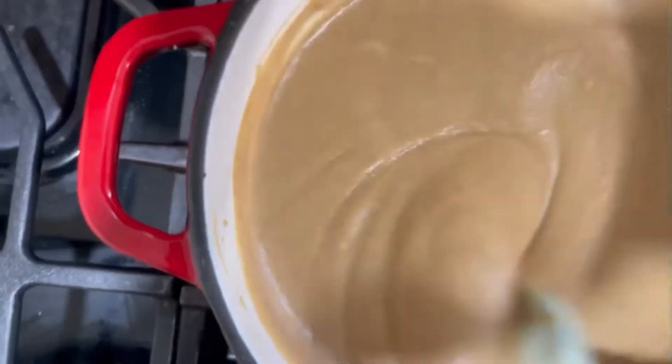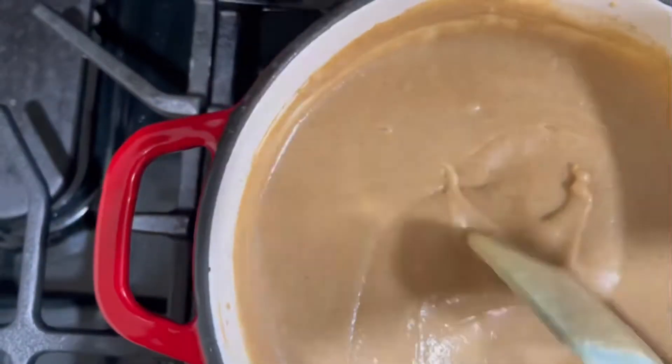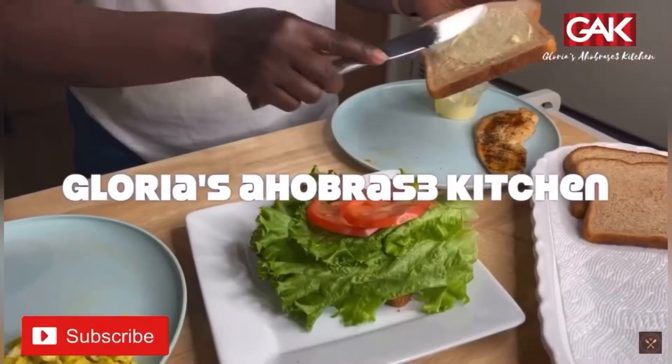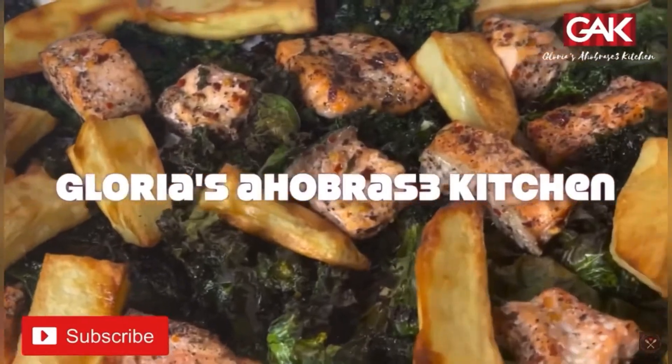Ahubasiya Kitchen, Ahonabesya Viviya. Ahubasiya Kitchen, Ahonabesya Viviya. Yay! Glory on ye! Glory on ye!